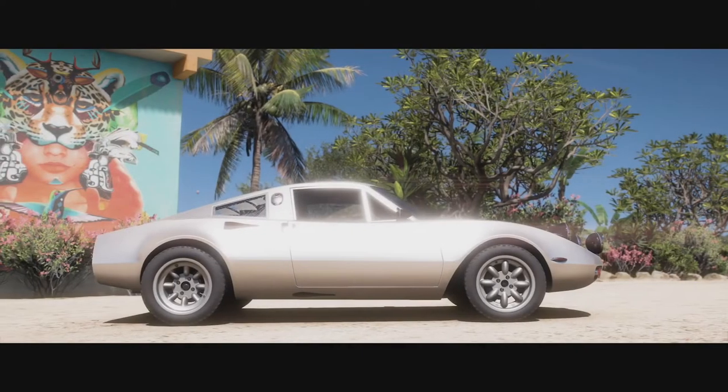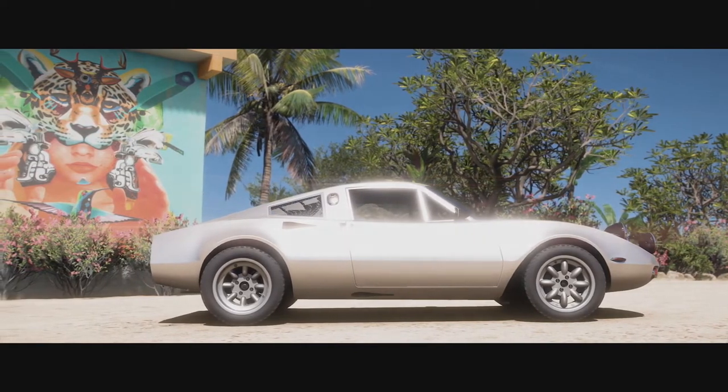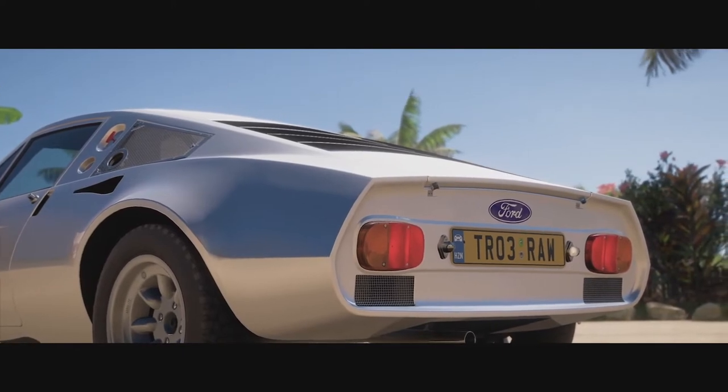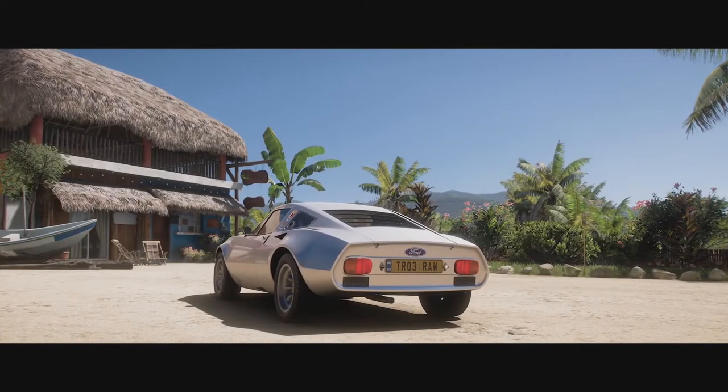Now this little car is very obscure looking and people are kind of on the fence whether they like it or not. Personally I'm not a huge fan, it doesn't look terrible, but I'm hoping it's going to do very well on our rally course.